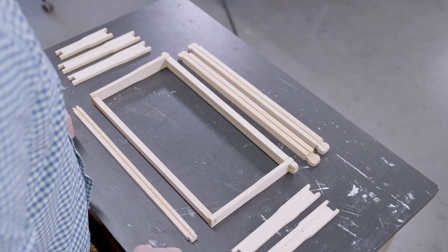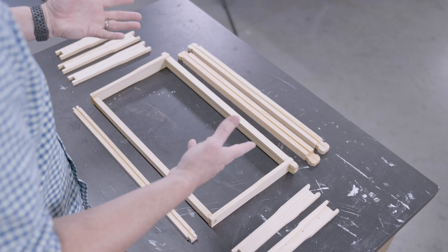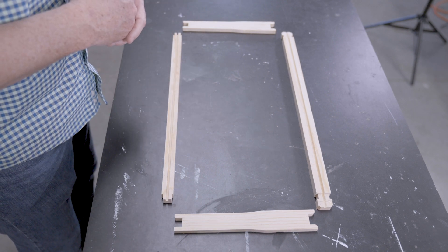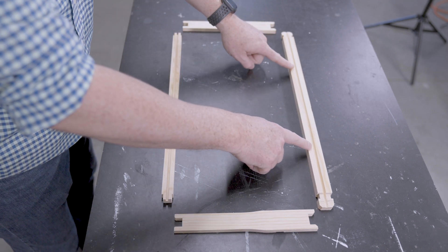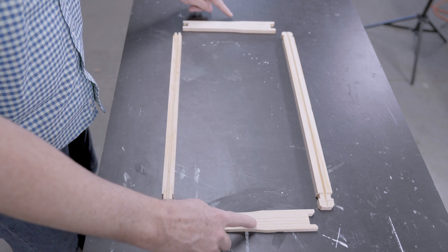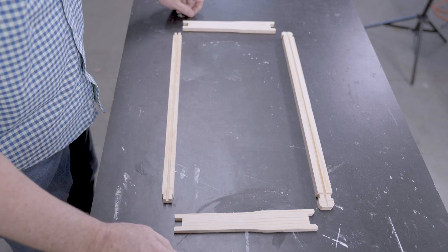Now that you know the four constituent parts of the frame, let's put one together. Here I have the four constituent parts of a deep frame. In this particular case, I have a grooved top bar, a grooved bottom bar, and two end bars or side bars.